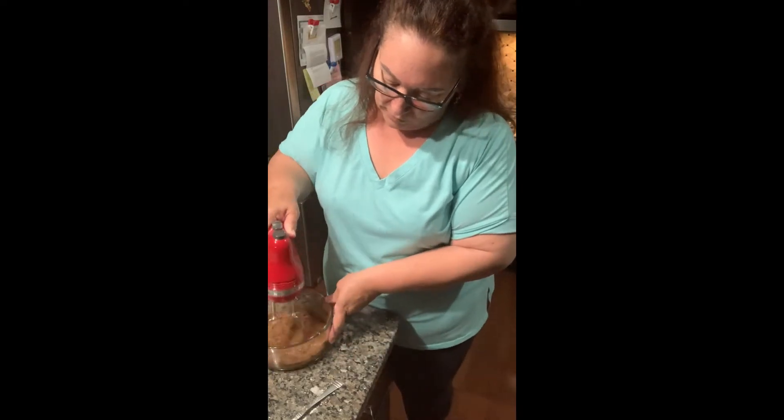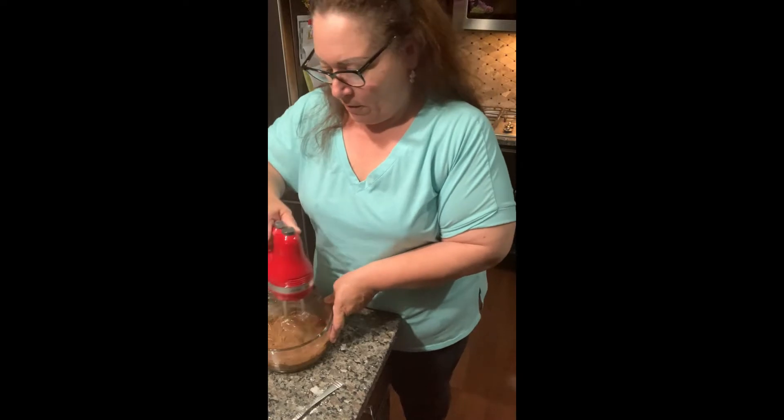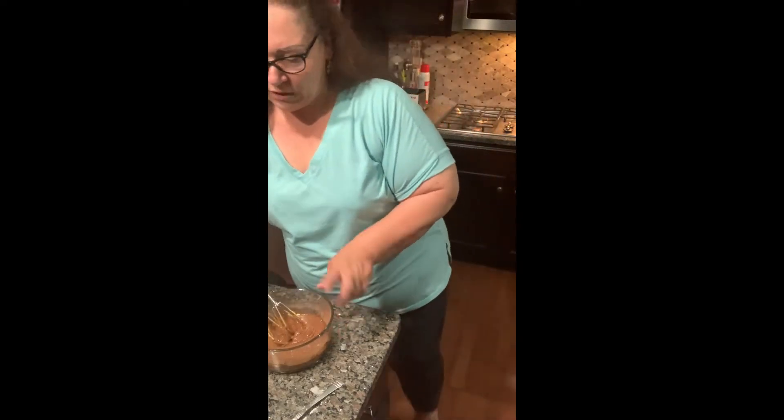You just want to get it like sort of scalded. It heats up quick, so I'm just going to check on it.